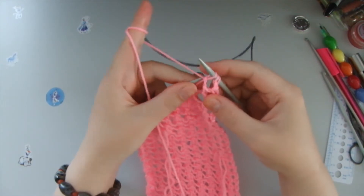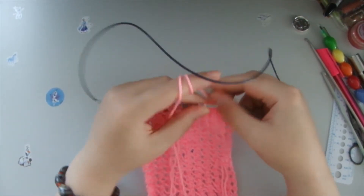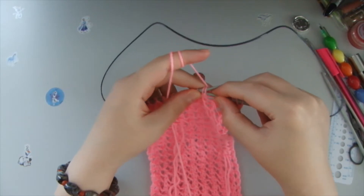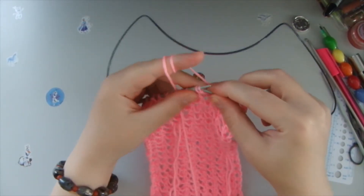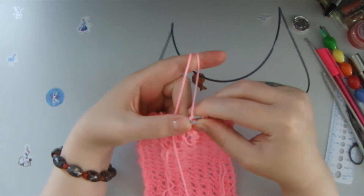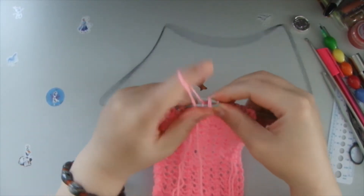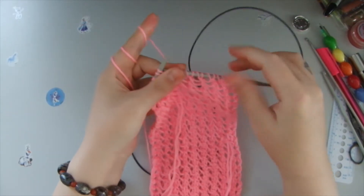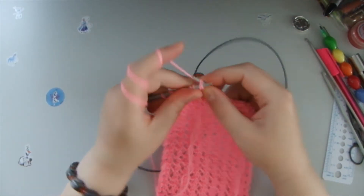As you can see, first row and second row you knit the same. All you need to do is yarn over the needle, hold it, and then knit these two loops together with a front stitch. Yarn over the needle, two loops together with a front stitch. Yarn over the needle, two loops together with a front stitch. And that's how we knit first row, second row, third row and so on. It's very simple to make.